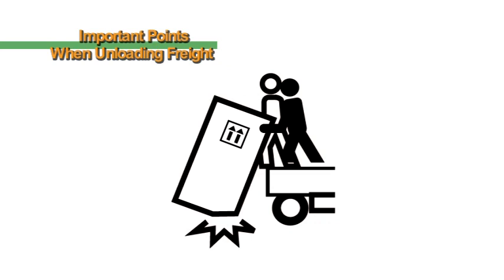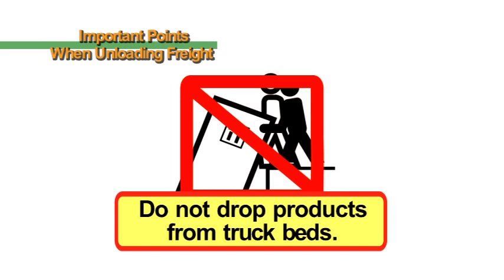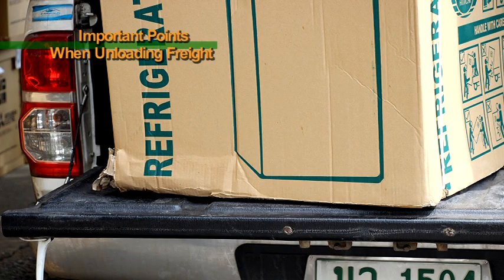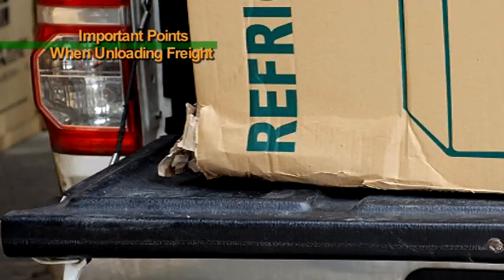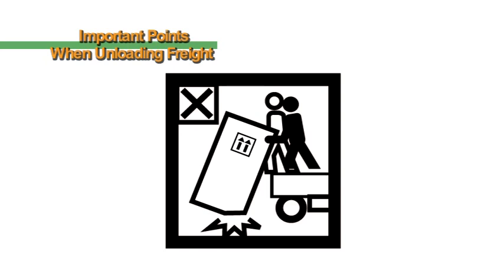Do not drop products from truck beds. If you drop a product onto the ground, not only will the box be crushed, there is a risk of causing product damage, warping, or breakage. When a product is damaged or broken, it will be returned, so please exercise adequate caution when unloading freight.